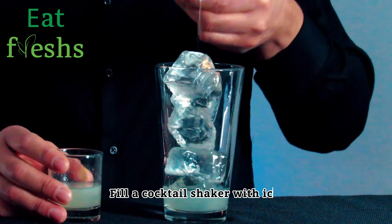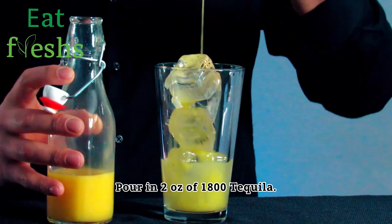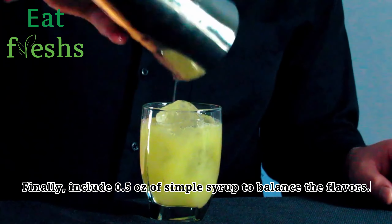Fill a cocktail shaker with ice. Pour in 2 ounces of 1800 tequila. Finally, include 0.5 ounces of simple syrup to balance the flavors.